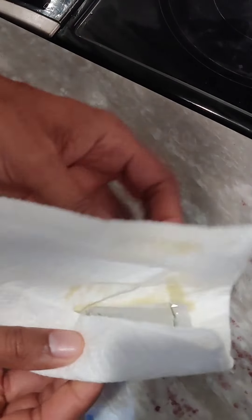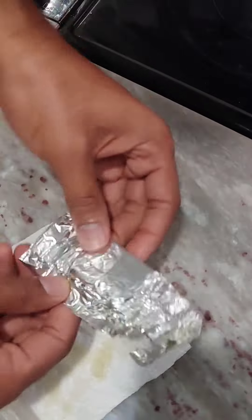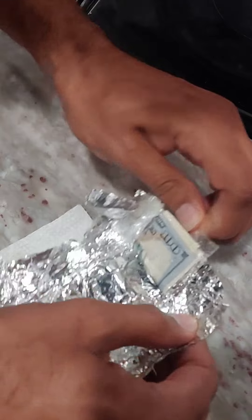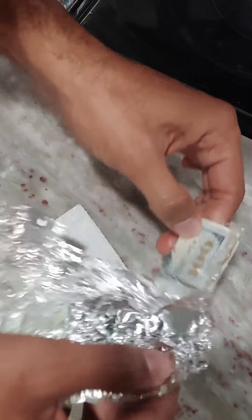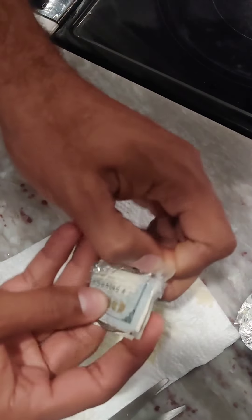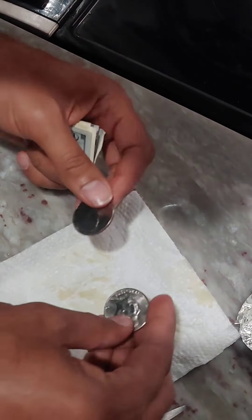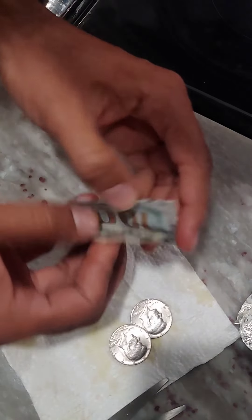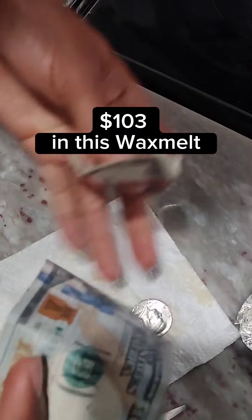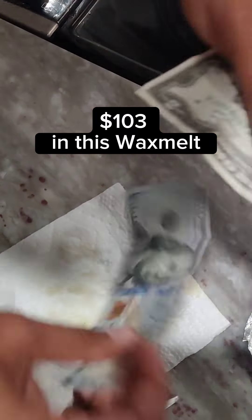Let's see how much money we got. Money, money, money. I see some greenbacks. Okay so I see two 50 cent pieces and look at this — one hundred dollar bill and a two dollar bill. I'm rich baby.